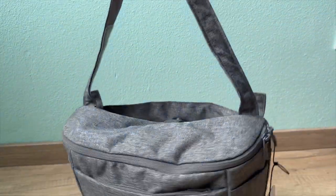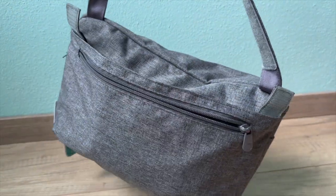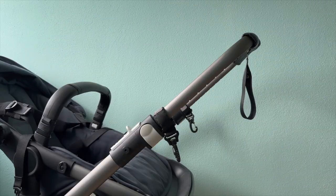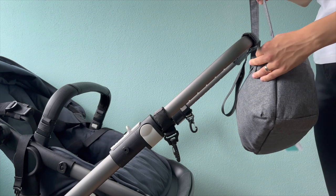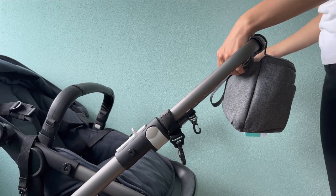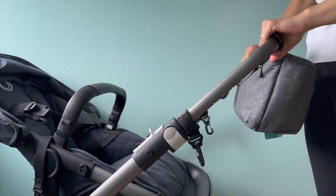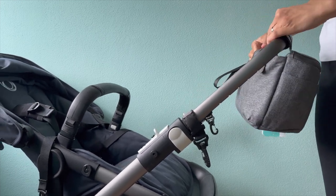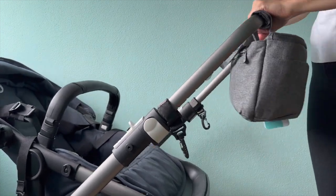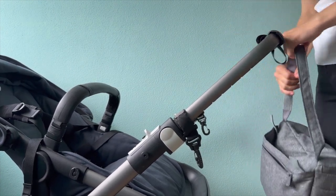Check the back of the organizer for attachment straps. These straps are designed to wrap around the stroller handle. Gently loop the attachment straps around the stroller handle, making sure they are evenly positioned and not twisted. Depending on your stroller's handlebar width, you might need to adjust the length of the attachment straps. Finally, fasten the straps securely. Give the organizer a gentle tug to ensure it's securely attached — it should stay in place without wobbling or shifting.